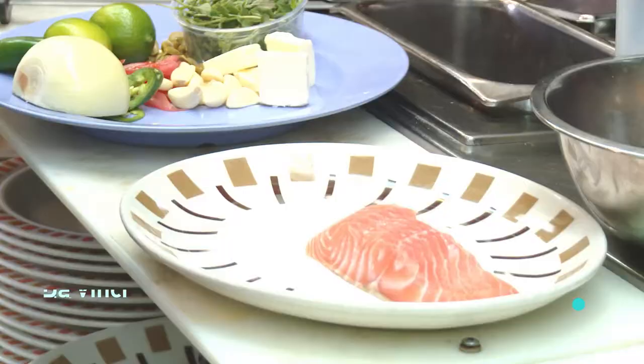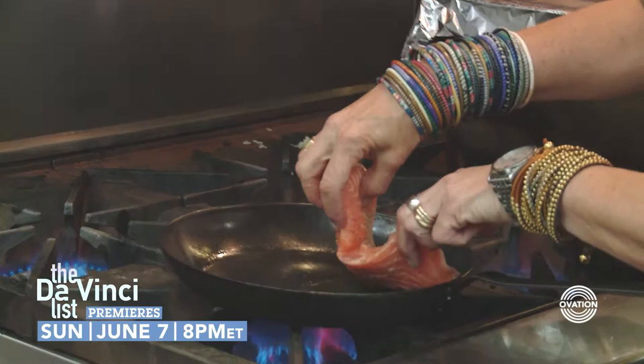I'm going to start off making the vera cruzana, this is one of the dishes that we do, and this is a huge seller. I'm doing it with a little bit of salmon, gonna season both sides really well, gonna sear it just a little bit to get it going.